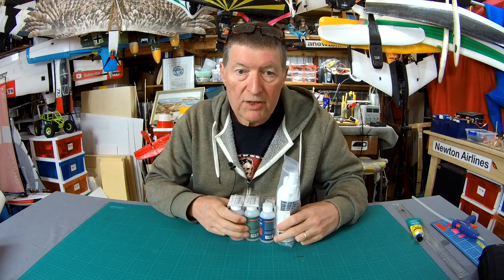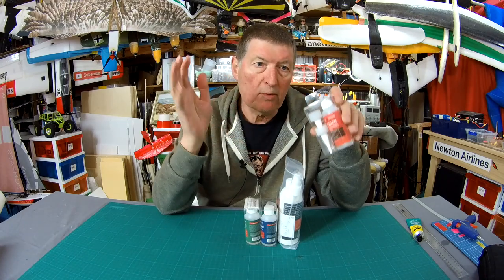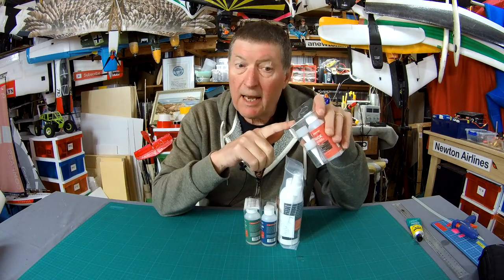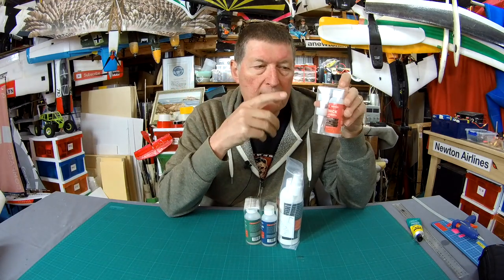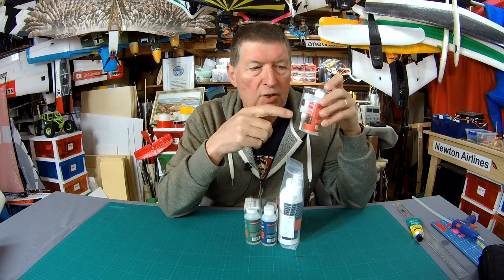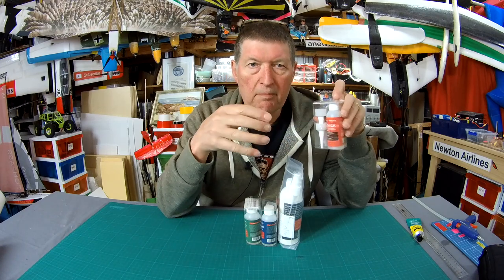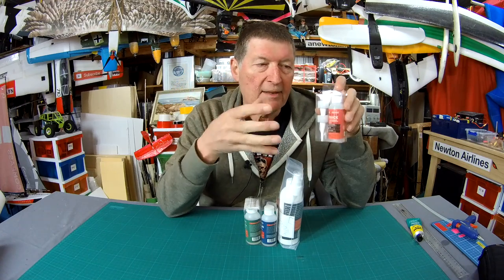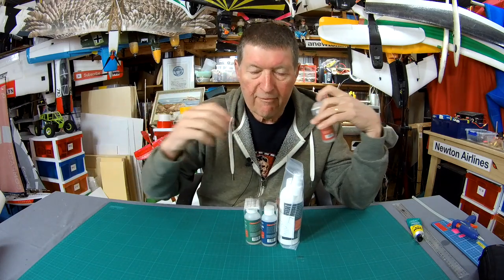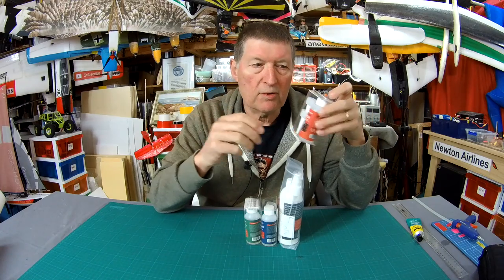Let's talk a little bit about CA glue — also known as super glue, Loctite, and lots of different names. CA is short for cyanoacrylate. It is activated when it comes in contact with moisture. Moisture makes the acrylate molecules polymerize — that just means the molecules in the resin join together and form long chain bonds very quickly, which bond two surfaces together.